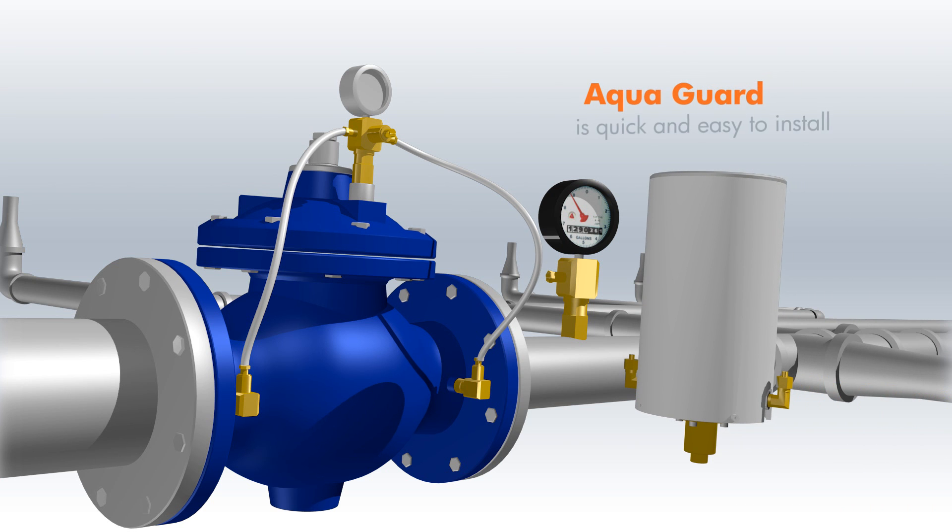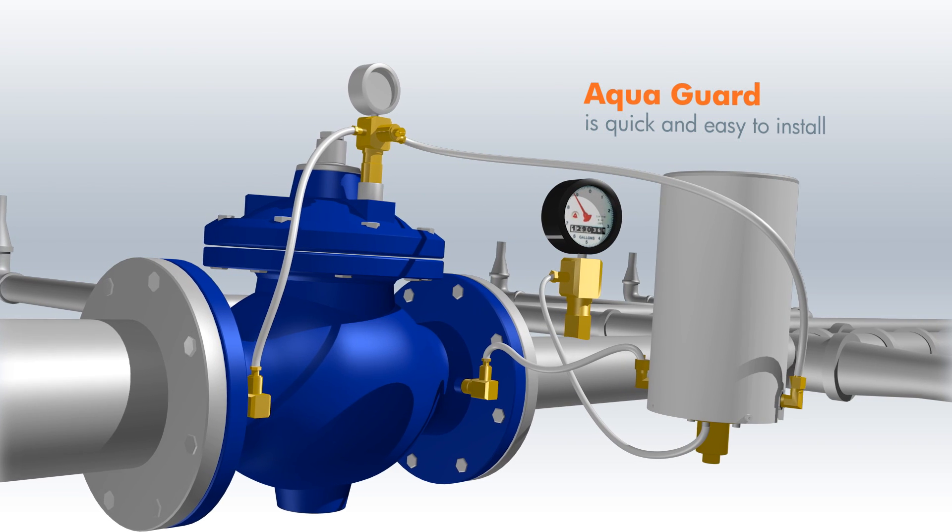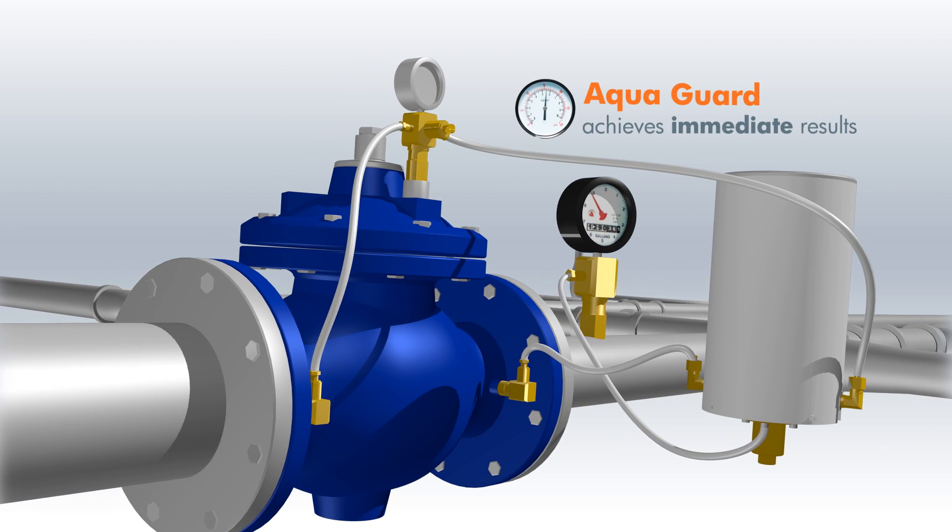AquaGuard is quick and easy to install and does not require changing or reinstalling a new valve. It can be connected to any type of PRV by simply attaching the pressure transmitters and water meter pulse output to the AquaGuard. The device achieves effective results immediately.